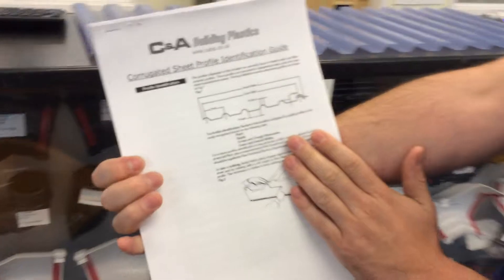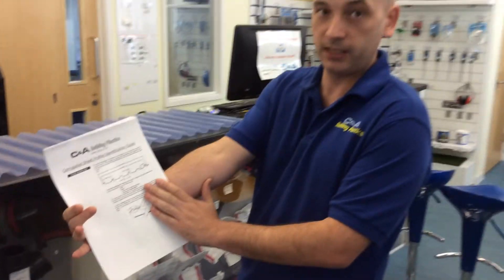This is available to download from our website as a PDF document so you can find it yourselves. I am just going to quickly run through the basis of what you need to do.